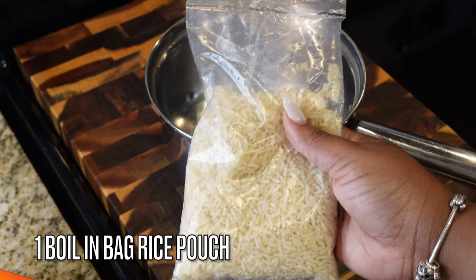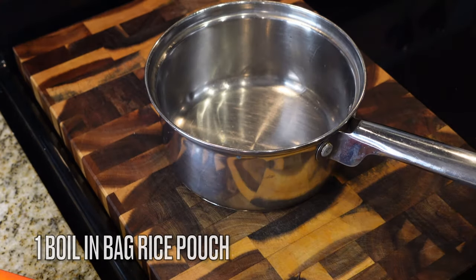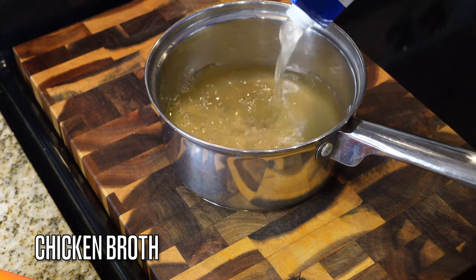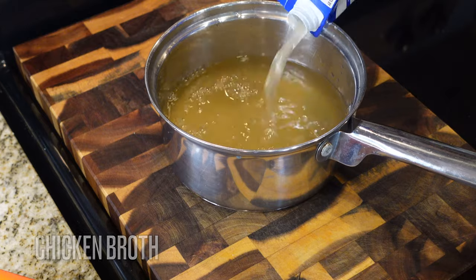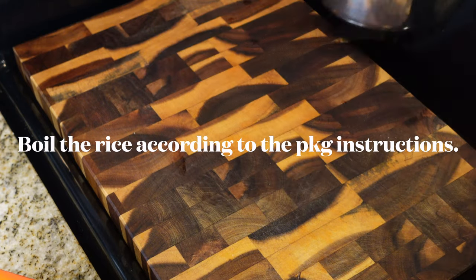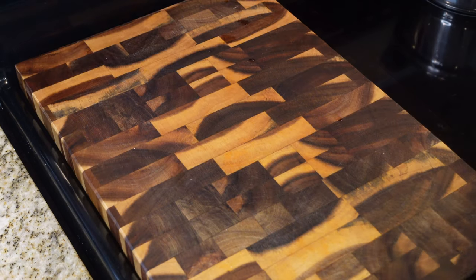The first thing we're gonna do is boil some rice. I'm using one boil-in-the-bag pouch, just keeping it simple. I'm going to boil it in some chicken broth for some additional flavor. Just follow the instructions on your package and go ahead and get your rice going.